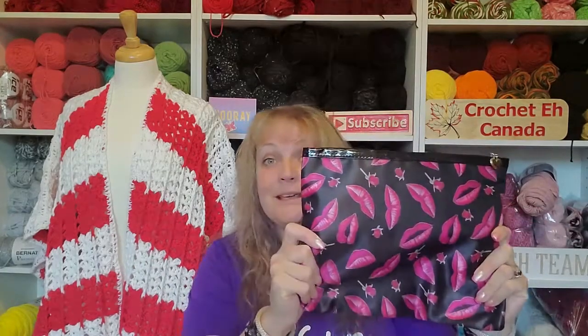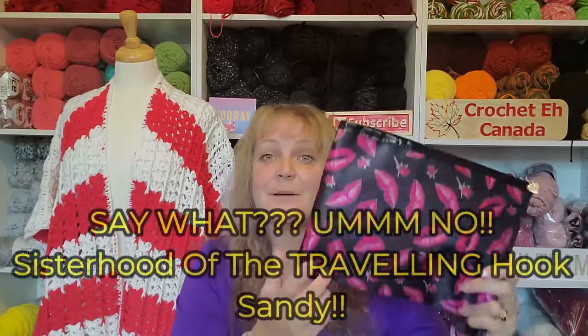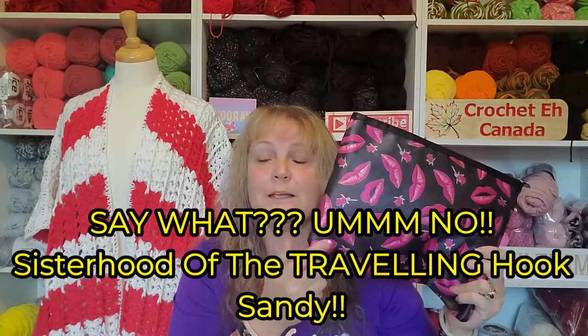So I wanted to do a giveaway — a pain pack giveaway. I'm putting together a little package with stuff that helps me when I'm in pain. I've got a couple of things here to show you, but it's not everything that's going to be in this pack. I've got the bag — this is the bag. It's similar to the Sisterhood of the Crochet Hook bag, except that one is red and pink; this one's black and pink. Whenever I put a color to my pain, it's black. I just don't like it.